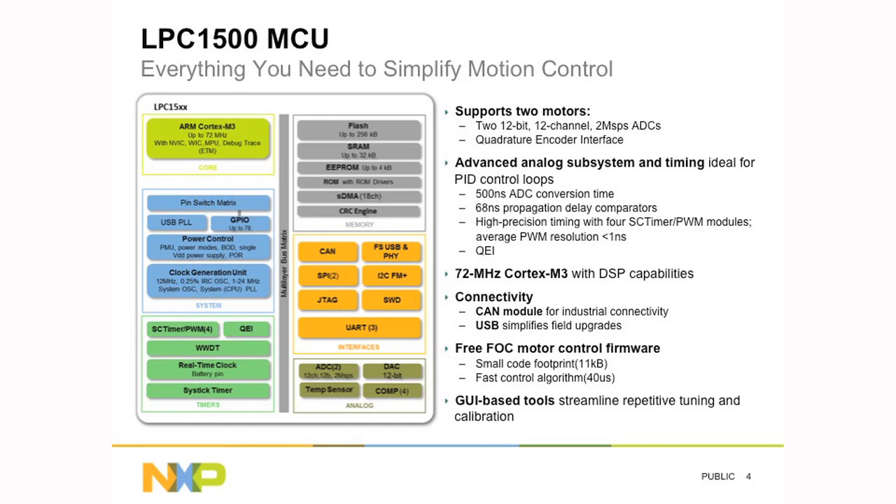Regarding connectivity for industrial applications, we have a CAN module on-chip and we also include USB for in-field upgrades. The software we provide has a very small code footprint, taking up only 10K of flash, and the control algorithm runs in 40 microseconds, so it is fast.